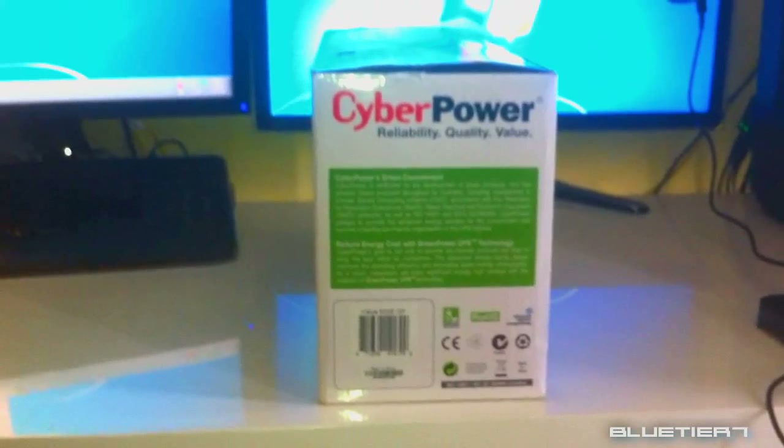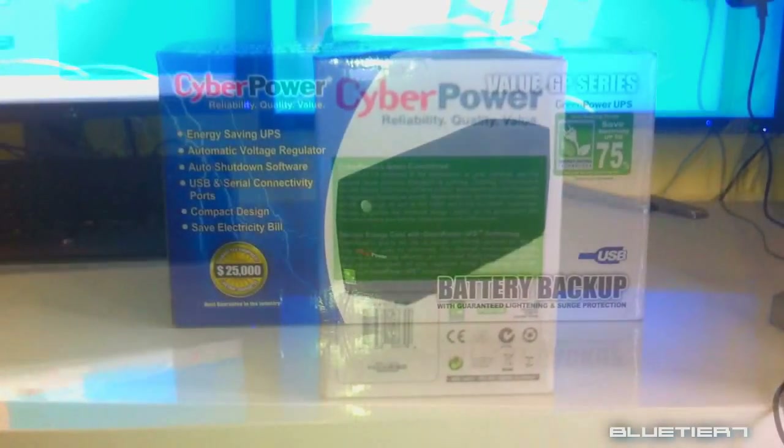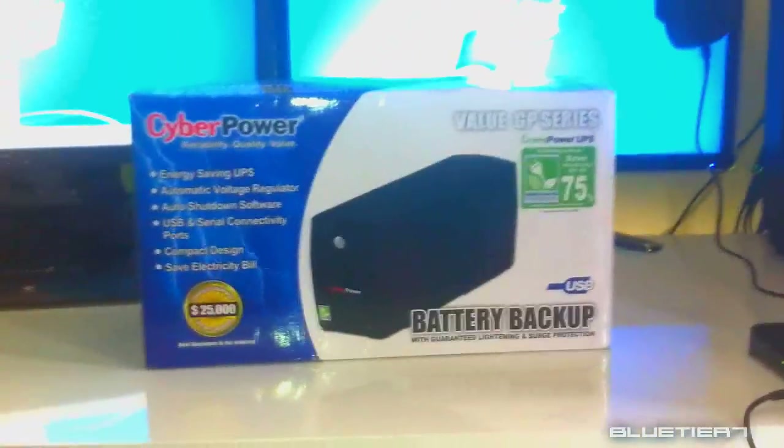All of their new UPS models come with GreenPower UPS technology. Simply put, this unique engineering design reduces UPS energy use by up to 75%. Let me show you an example.